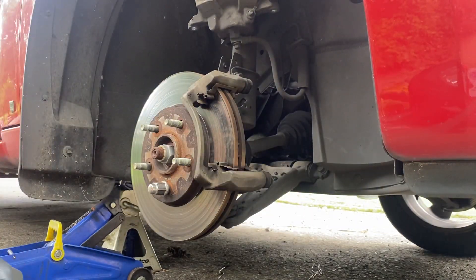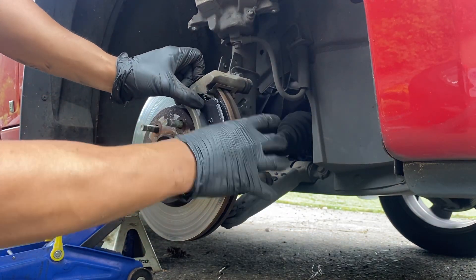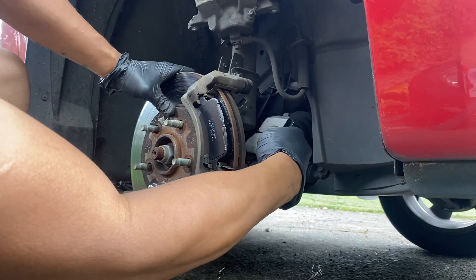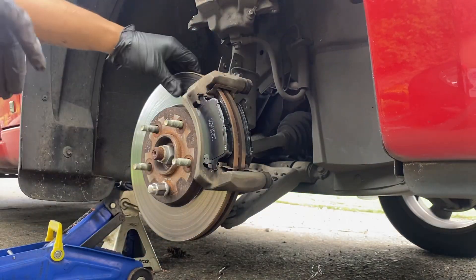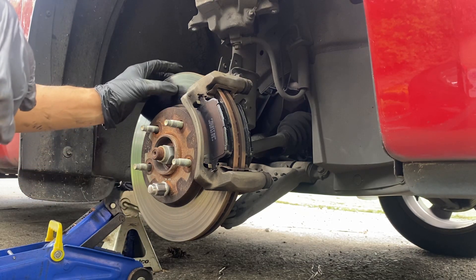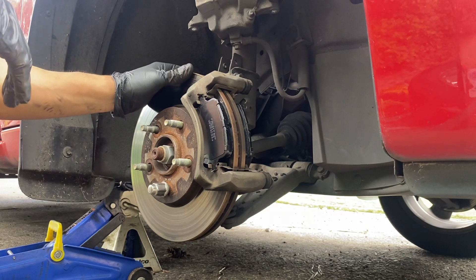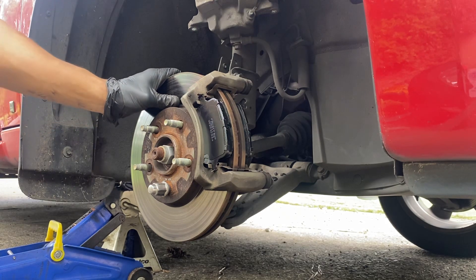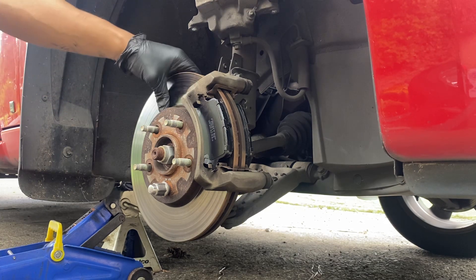Now we're gonna put the new brake pads in — one in the back, one in the front. I am fully aware that the rotor has to be replaced; this one is showing some wear. You can either replace it or take it to a shop and have them resurface it.